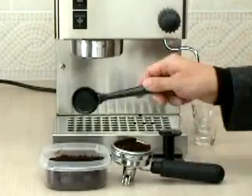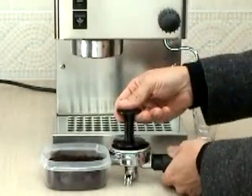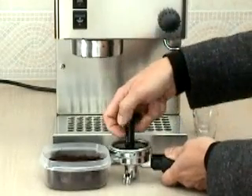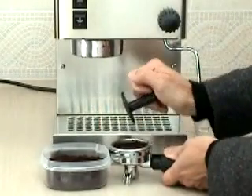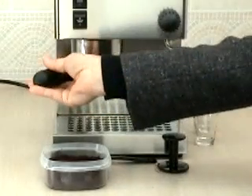Next, take the tamper and give the coffee a slight tamp. Knock the side of the portafilter handle to level the coffee and knock off loose grounds. Now apply a firm tamp, about 30 pounds, and end with a finishing twist to polish off the top of the coffee. Brush off the edges of the basket so the coffee grounds do not get into the grooved gasket.